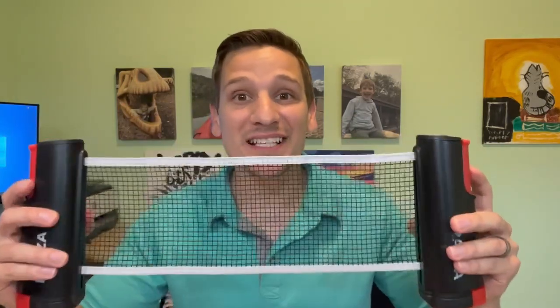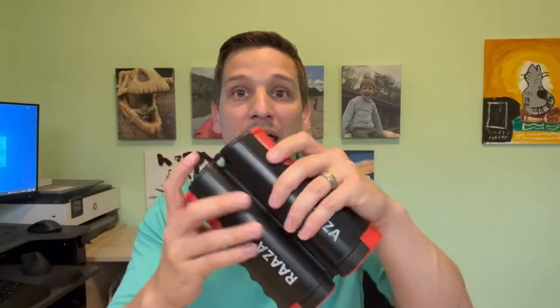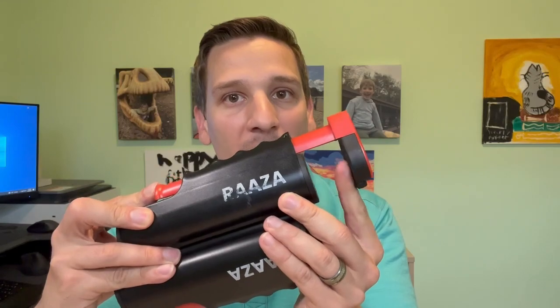This will stretch up to six foot wide and this is definitely high quality mesh. You have the little triggers here that'll get the clamps going, and what I really do appreciate is inside these clamps a little rubber pad so you don't have to worry about scratching up your furniture.